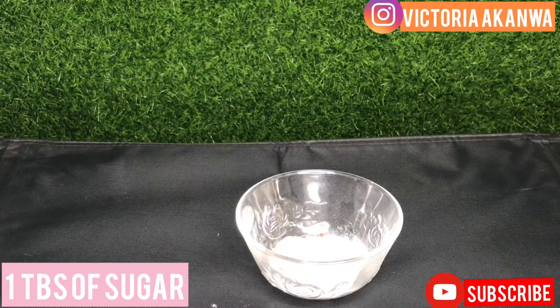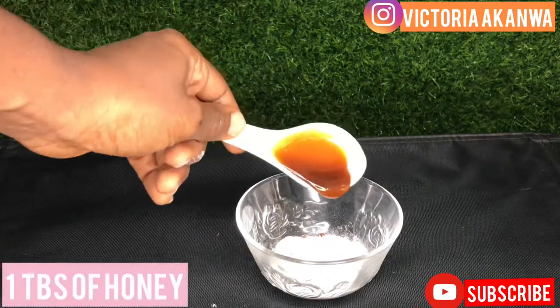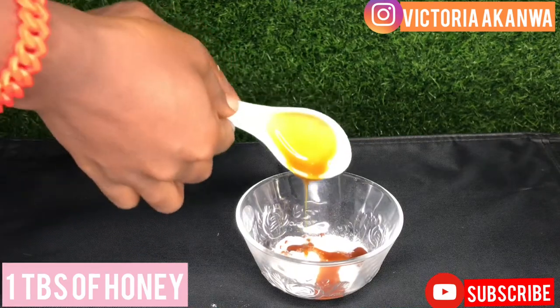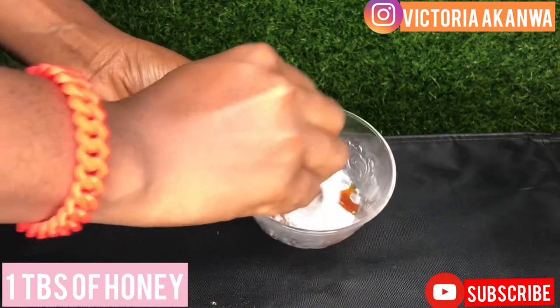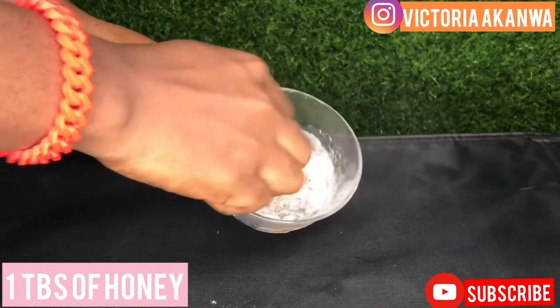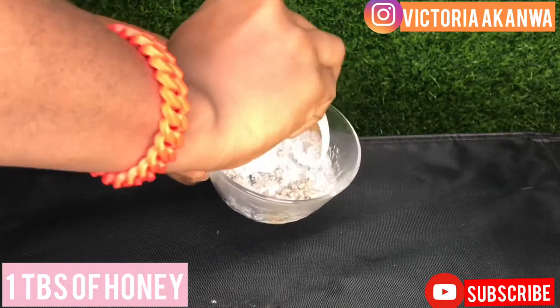At the beginning of this video you could see how ashy my face was looking, but by the time we're done it will give a radiating finish. Next we're going to use one tablespoon of honey — honey is just to lock in moisture and provide antibacterial properties. You could also add lemon or replace the honey with it, but personally I react to lemon because it's a bit harsh on my skin. This mix is ideal for all skin types.